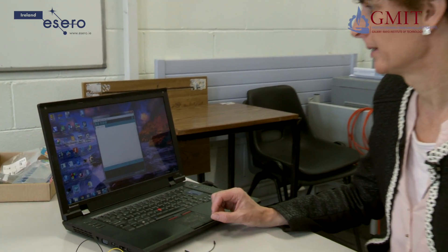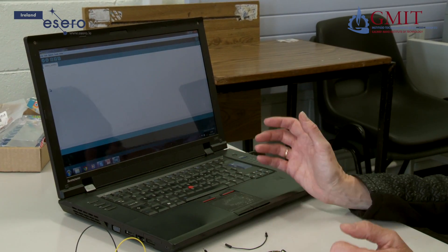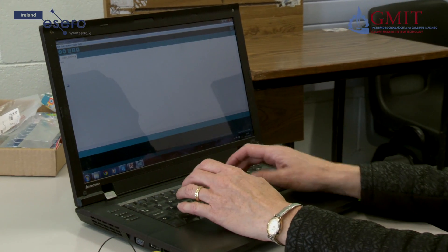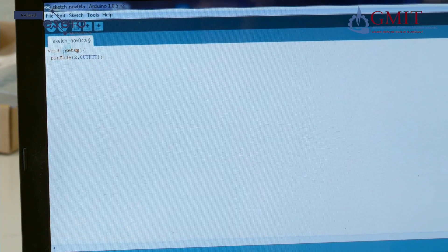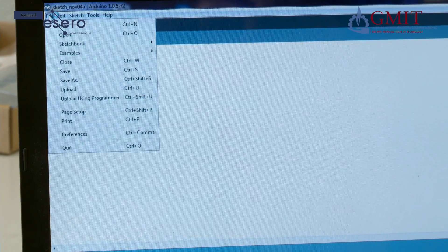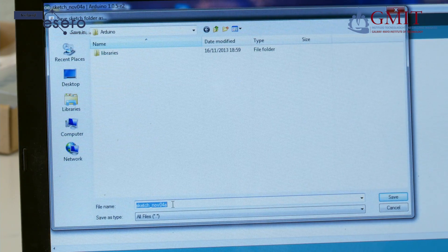The next step is to program the Arduino to make it turn the LED on and off. To do that we use the Arduino IDE, or integrated development environment. This software can be downloaded free from the web. Once it is open, I am going to go to full screen and start to key in the program. When you have keyed in a few lines it is a good idea to give your program a name and save it — so I am going to go to File, Save, and we will call it LED Blink.